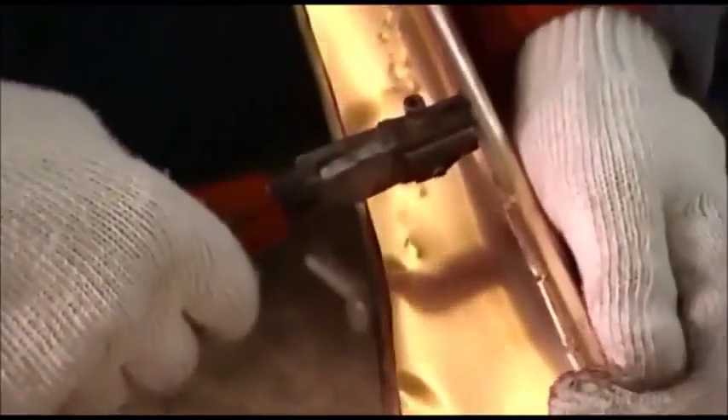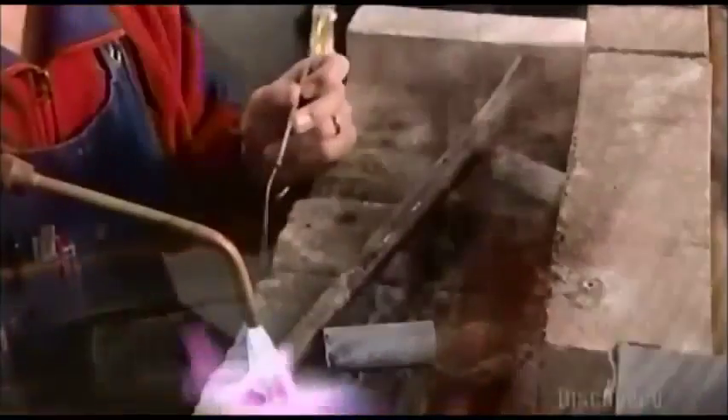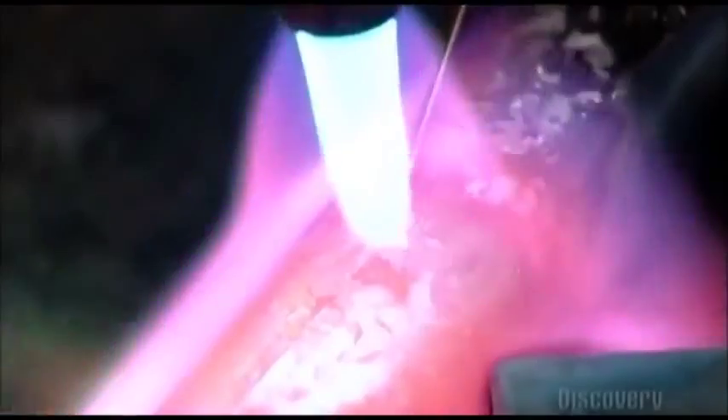He spreads open the stems slightly so he can make small notches on one edge with snippers. Then, with a brass-headed hammer, he taps down the notches so they hold the edges together. With an acetylene torch, he joins the notched seam, melting in a brass alloy wire to bond it securely.